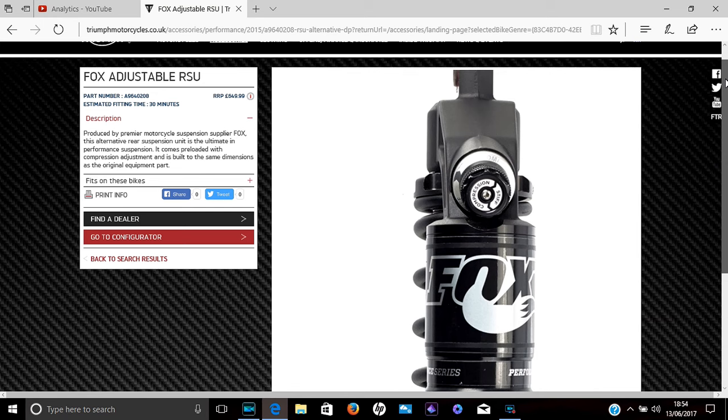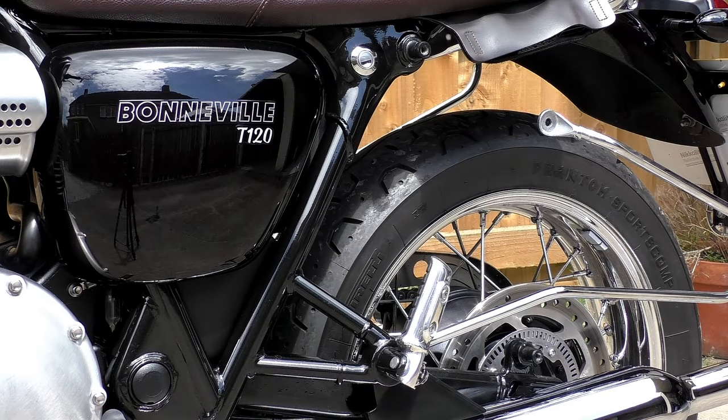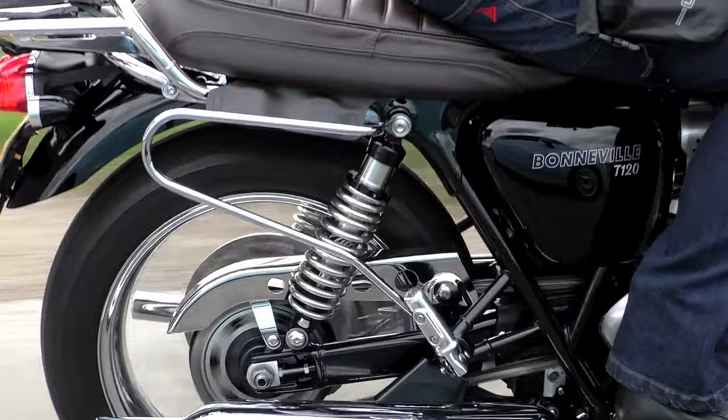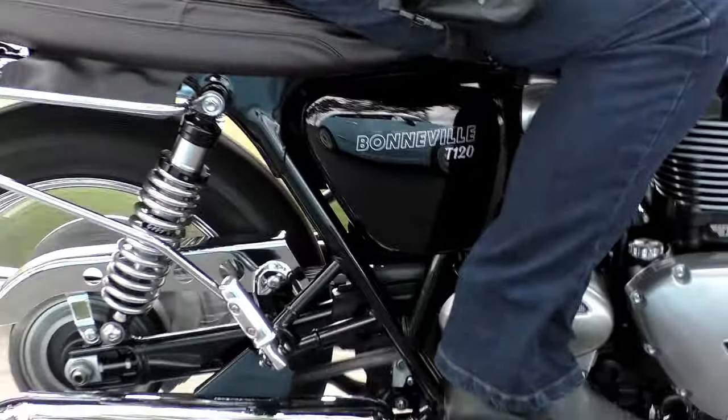Looking around, there are suspension setups of all different qualities and price ranges, but one stuck out in my mind far above the rest - the shocks made by Hagen. Hagen were started up in the 1950s by the world-famous motorcycle racer Alf Hagen, and they make a huge range of shock absorbers for just about every model of motorcycle past and present. Unlike the rest of the world where one size fits all, Hagen has a slightly different approach: each pair of shock absorbers sold is custom made specifically to suit the weight of the prospective customer.